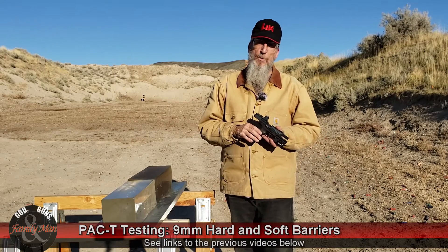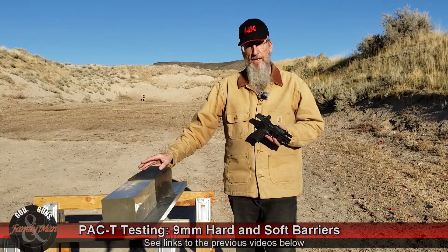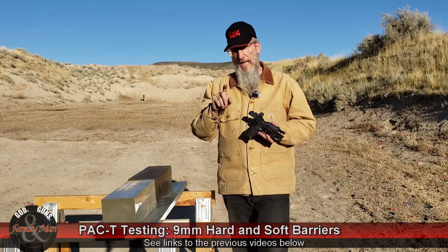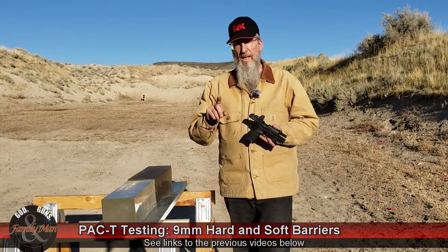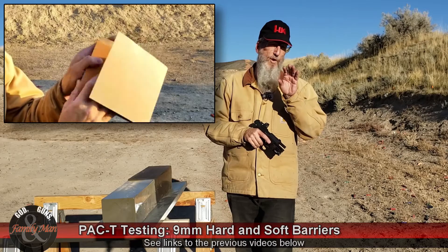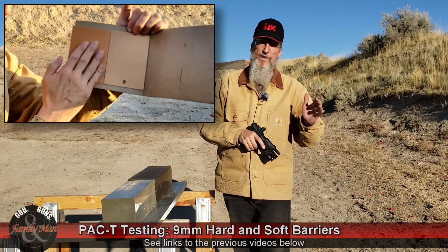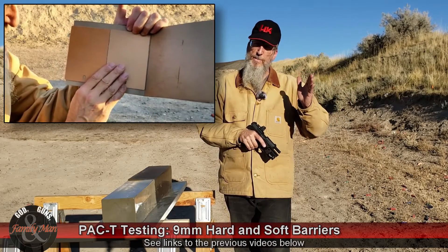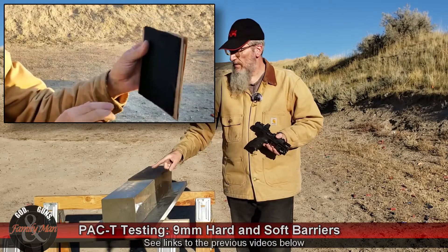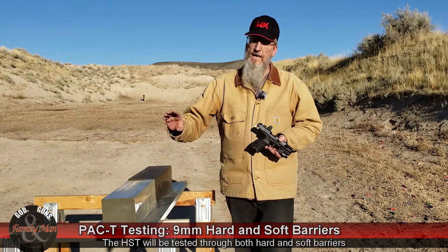We'll put the link in the description below. Today we're doing two different barrier tests in 20% ballistic gelatin — clear ballistic gelatin, considered a NATO block. I'll be shooting from 7 yards with a hard barrier and then with a soft barrier. The hard barrier has a little bit of cardboard with formica laminate inside, and sweatshirt material on the very outside. The soft barrier test will just use the sweatshirt material.